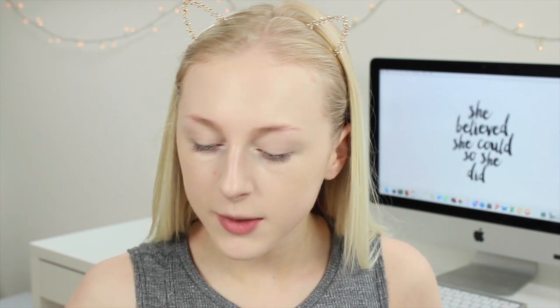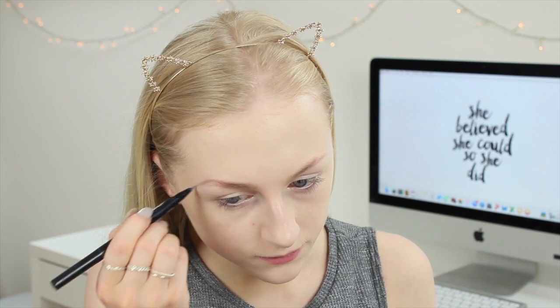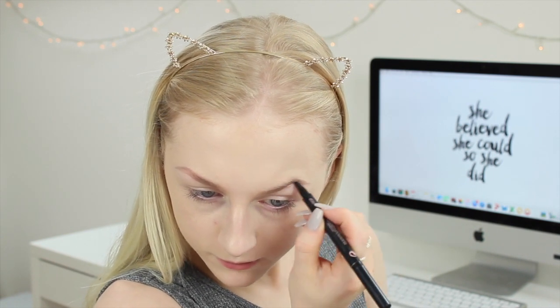It's now time to do my eyebrows. I quickly brush through them with a spoolie and then go in with the Soap and Glory Brow Archery Pen — it's always been one of my favourites and I've loved it for such a long time. I just brush through my eyebrows gently with the felt tip side to make them look a bit better. Now it's time to set my brows using the No. 7 Lash and Brow Perfector Gel. I've been really liking this gel — it's got a really nice consistency, it's not too wet, dries really quickly, and it definitely keeps my eyebrows in place.